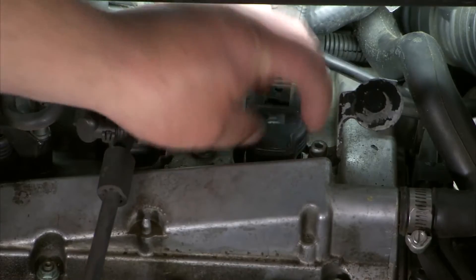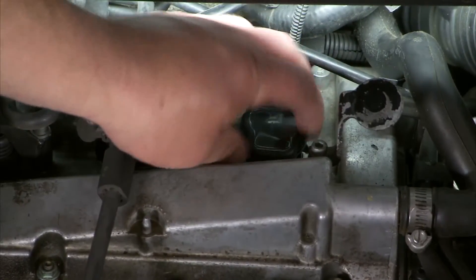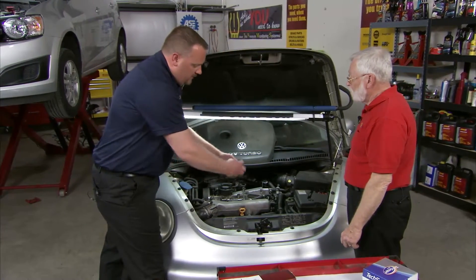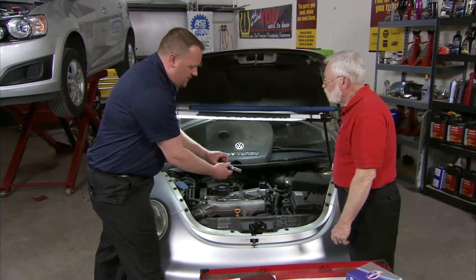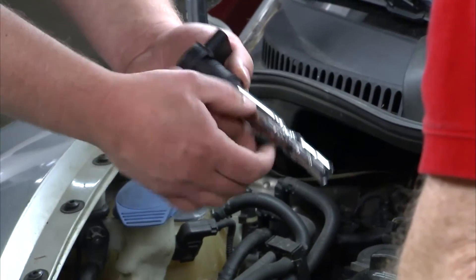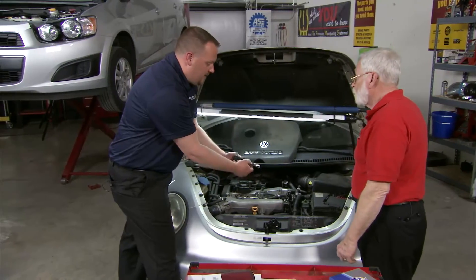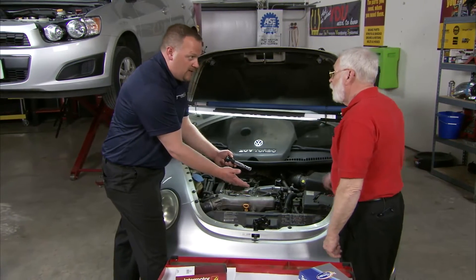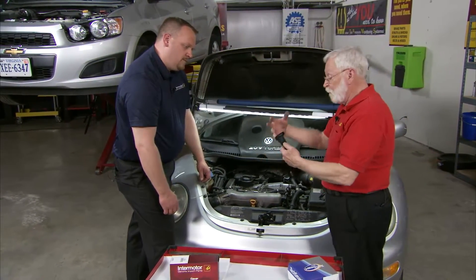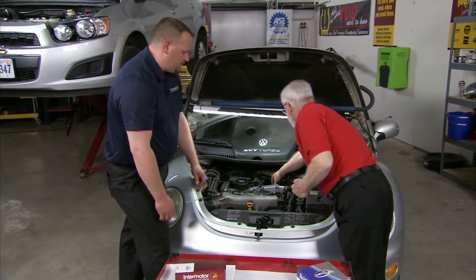This particular coil has the primary windings and the ignition module incorporated together in the top. If we take a look at our new coil, we've got a lot of plastic componentry, and then we've got the metal sheathing that goes down inside the cylinder head. This is very prone after time to failures up here in the plastic section, where heat will break down the material.